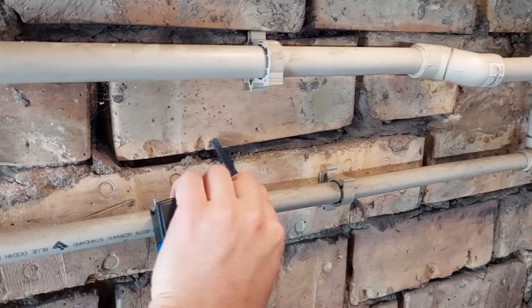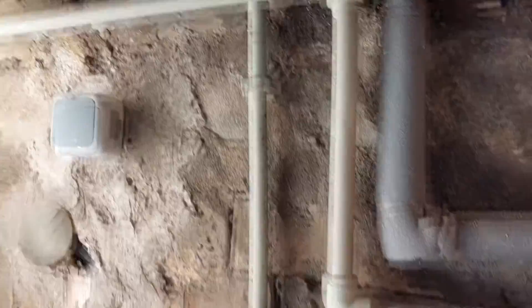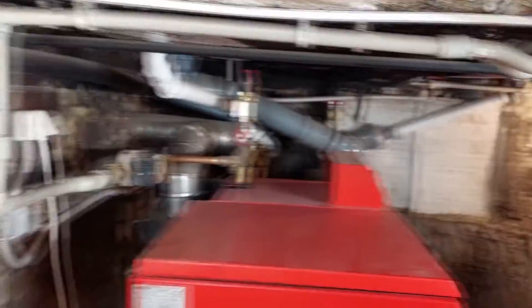How to reduce the heating costs of your home. I'll show you how to insulate heating hot water pipes in all rooms where nobody lives, so you can reduce heat loss and save money.